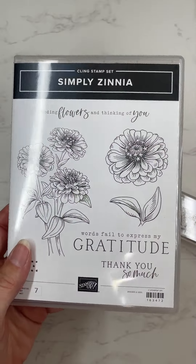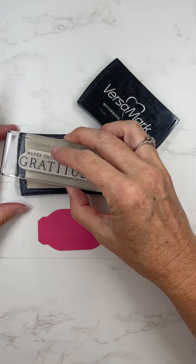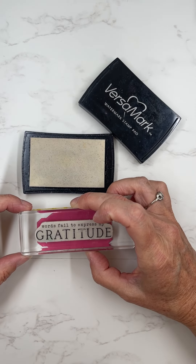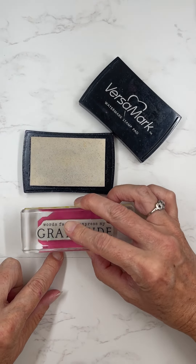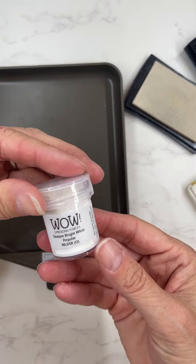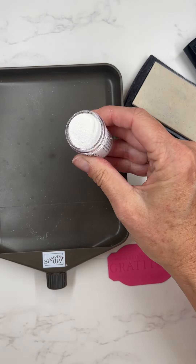Are you ready for a bright and fun summer thank you card? I thought that this would be perfect with the Simply Zinnias stamp set. The paper that goes with the stamp set is so bright and colorful. I thought that it would be fun to just use tons of bright colors and make it really cheerful.